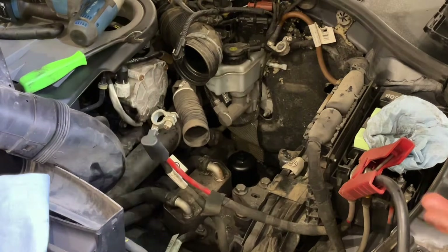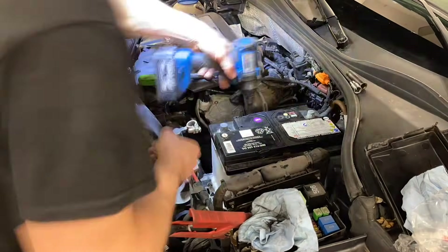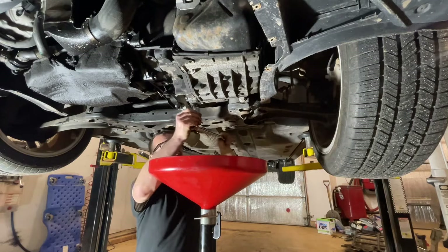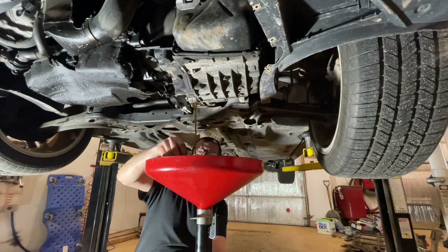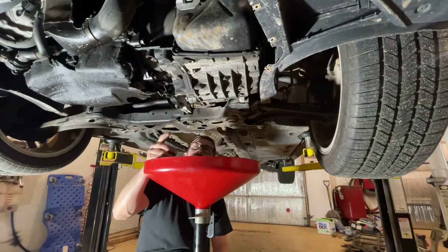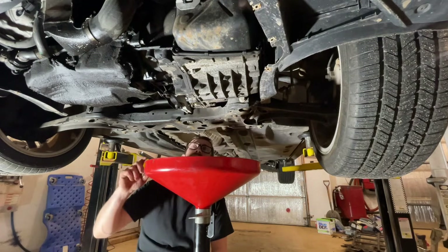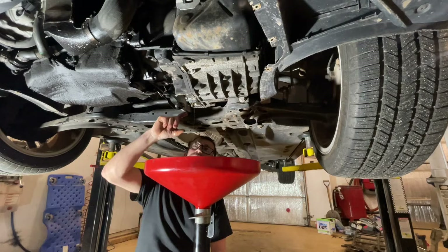We've got that all done up top, so now we can start loading everything back in and getting this all back together again. Then we're gonna lift it up and finish off on the bottom. Back down below we're gonna pull the drain plug out again — we might get a little bit more fluid out because it probably evacuated a little more of the transmission, and there you go. We're gonna pull our old crush washer out since we got the new one with the kit. Once this finishes draining we'll put the fill level tube back in and install our adapter and pump it full of fluid.